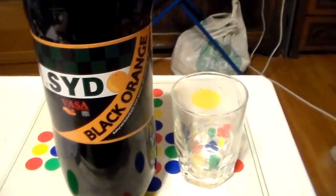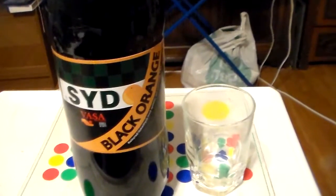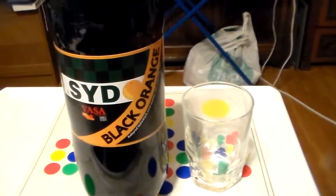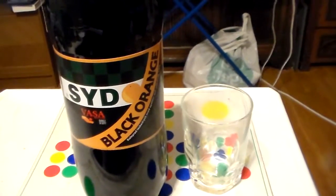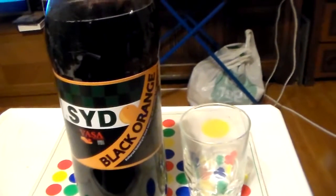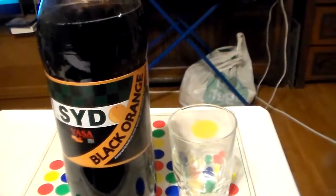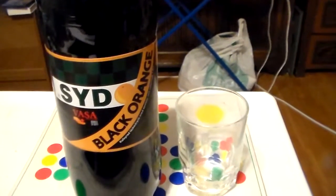I'm going to read the ingredients real fast here for you: carbonated fresh water, sugar, cola and orange aroma. We say cola here, but I guess Americans say coke.